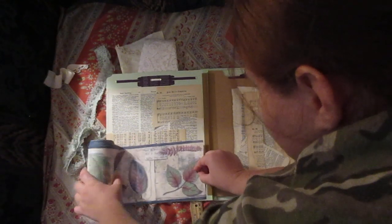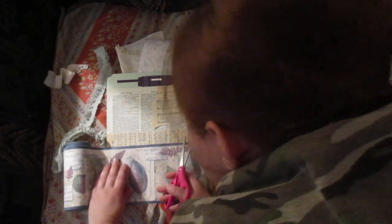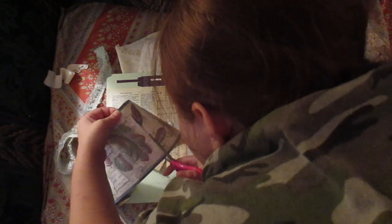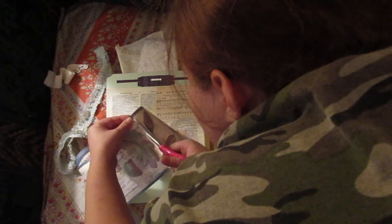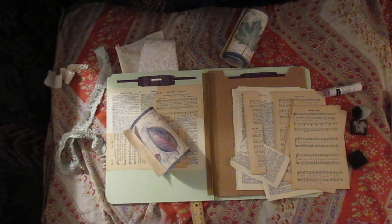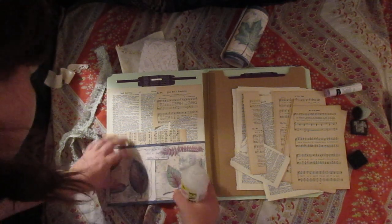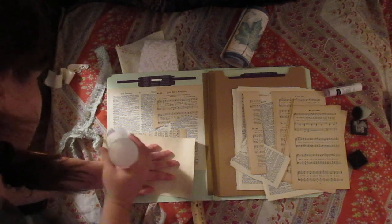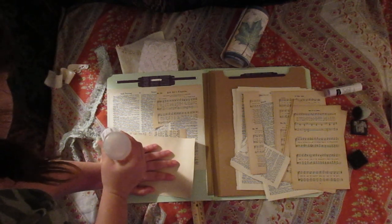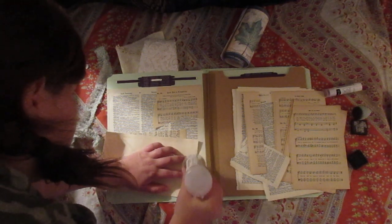Add this pretty wallpaper — I just love it. I thought, you know what, this would look cool on this folder. I'm going to add it to each piece of folder and see if it works. If it doesn't, it doesn't, but I figure it might.